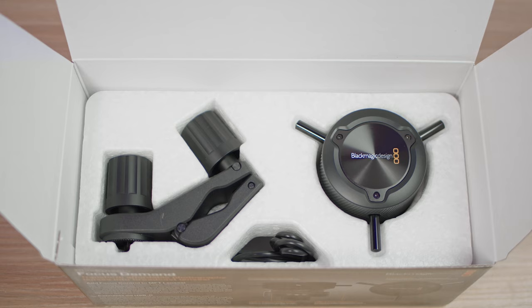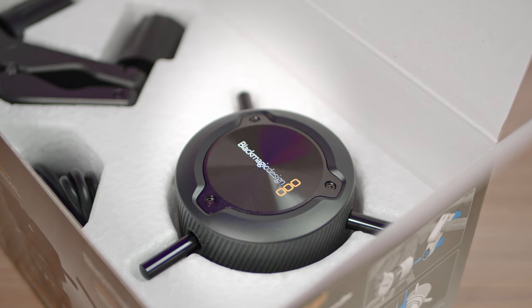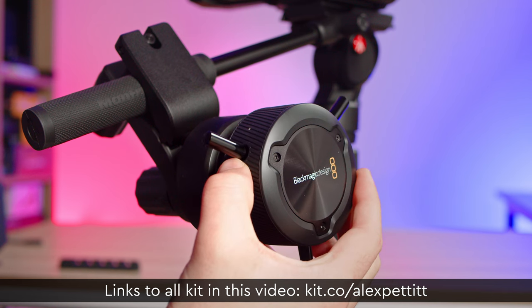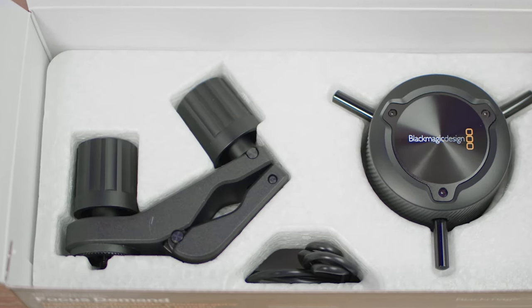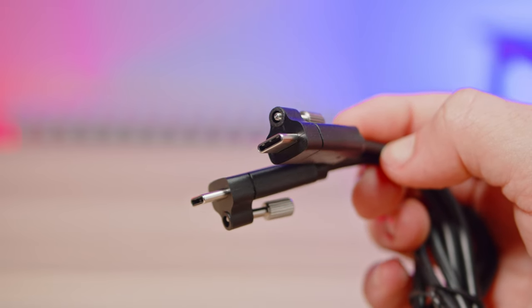Looking at the Focus Demand first, in the box you get the Focus Demand itself, which is actually a lot bigger than I was expecting, but I like that about it. The large size gives you a lot of control when you're using it and it also feels extremely well built. The wheel is smooth to turn and there is some resistance there as you turn it, which gives it a really good feeling of precision. Also in the box is the mounting bracket for mounting to your tripod and the USB-C cable as well.